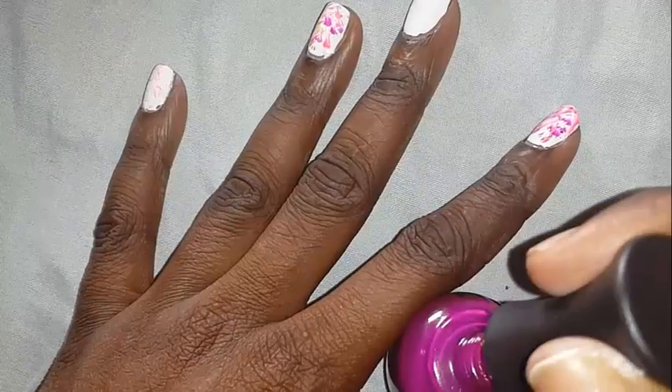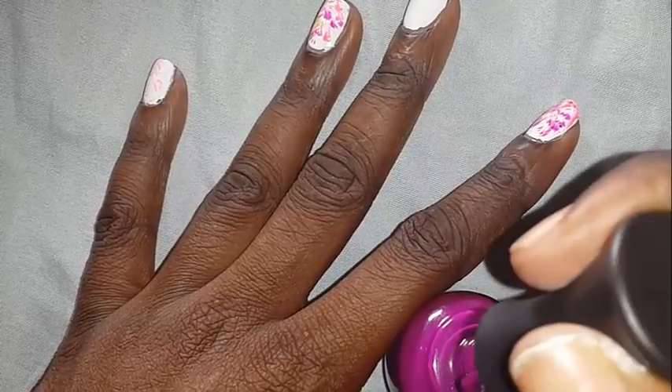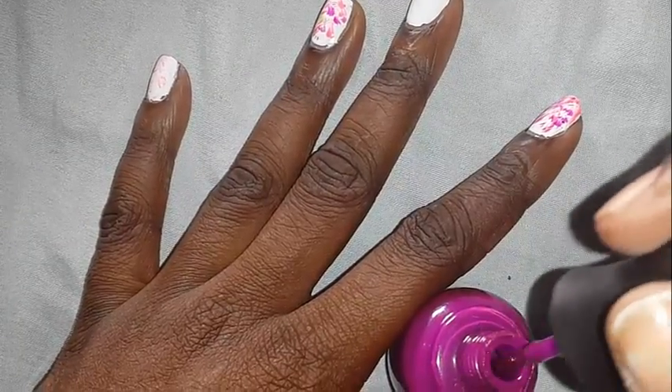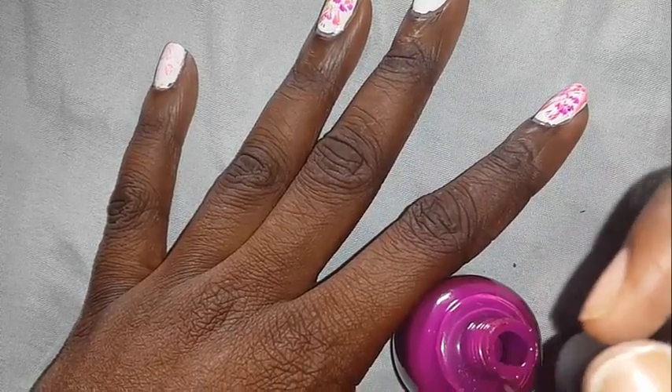And then you are just going to repeat the same step with the next color. Do the same thing — wipe it. Make sure that it is totally dry. This polish is a little more wet than the first one, so I have to wipe it a little bit more.